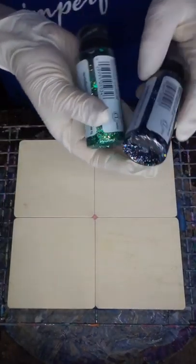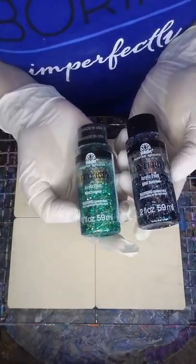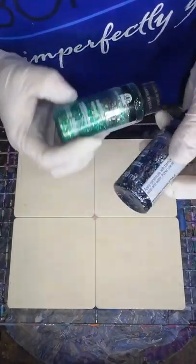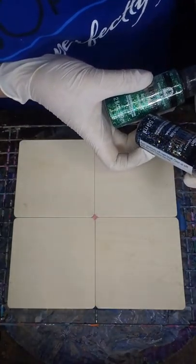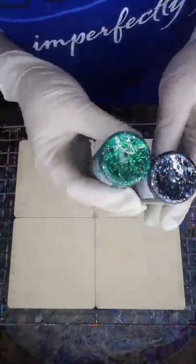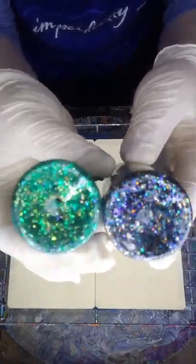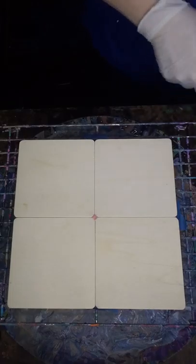These beauties I just got the other day — pricey as hell but so pretty. These are Glitterifics by Folk Art. This one is called Black Opal and then this one is Evergreen — super sparkly. Really pretty. So that's the lineup, and I already mentioned white.